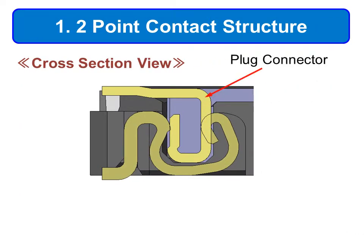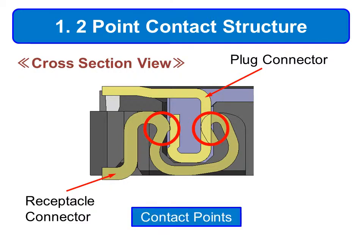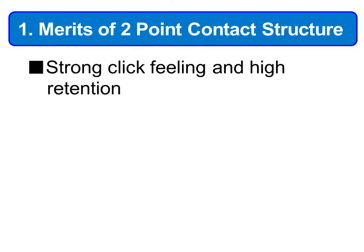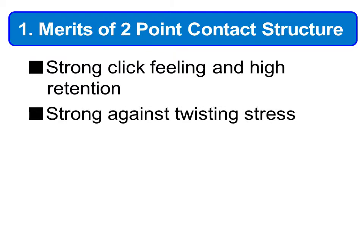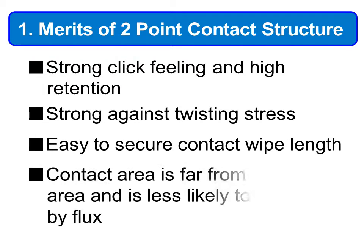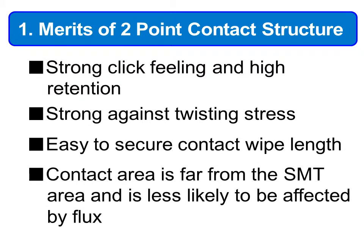The WP series has a contact design with two contact points when the plug and receptacle are mated. The merits of a two-point contact structure are: 1. A strong click feeling and high retention. 2. Ability to withstand twisting stress. 3. Easy to secure reliable contact wipe length. 4. The contact area is far from the SMT area and is less likely to be affected by flux.